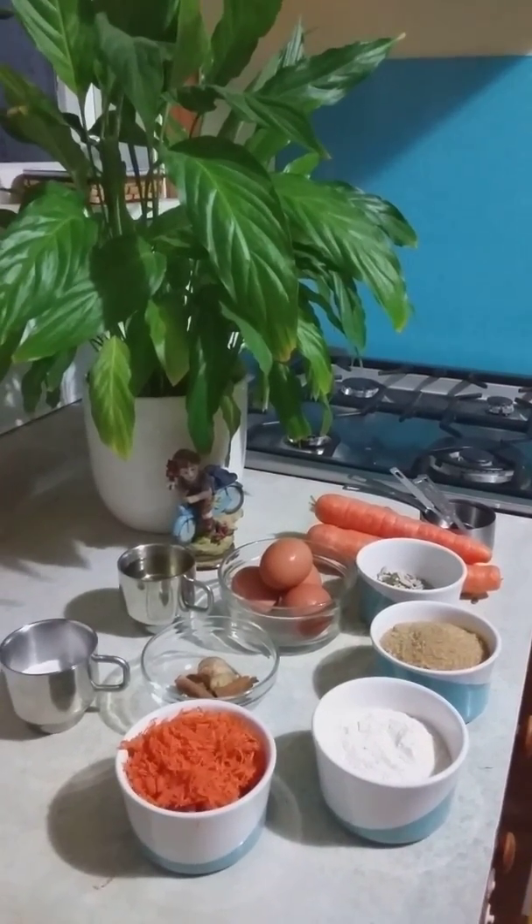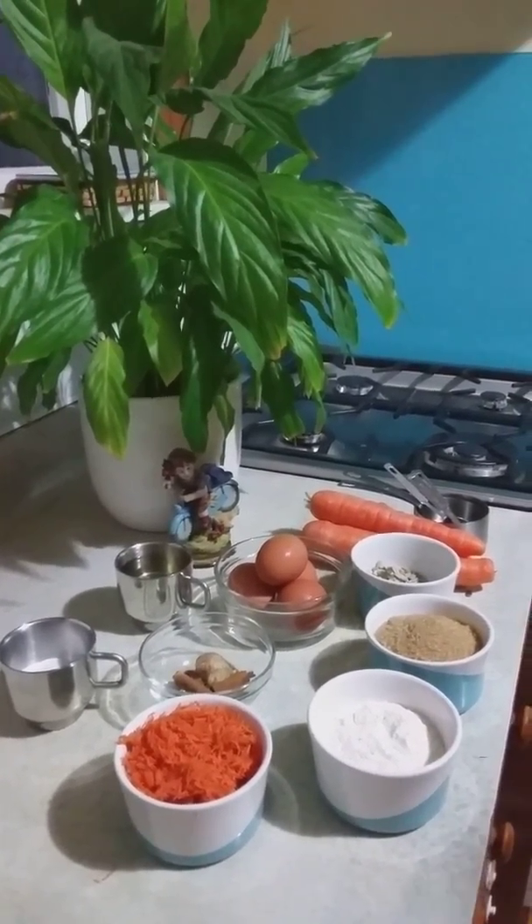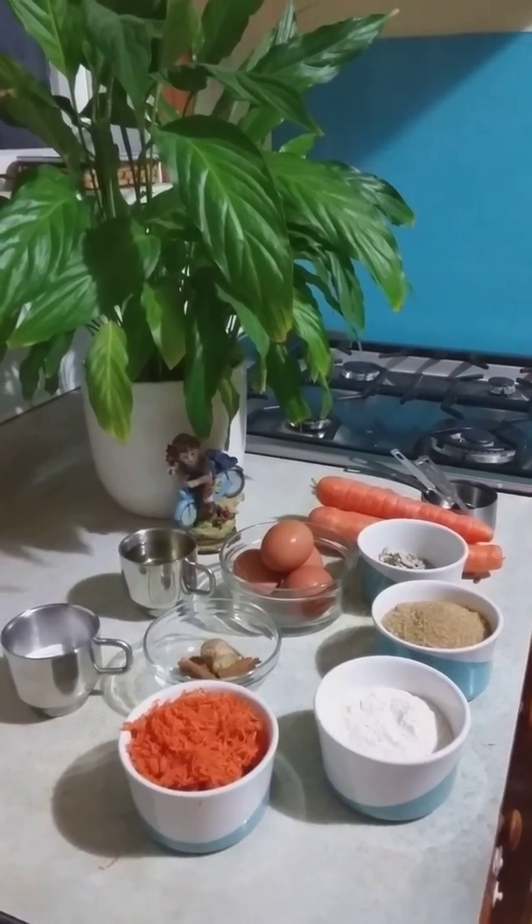Hello, we are gonna make the best ever carrot cake today. Let us see the ingredients we need for making the cake.